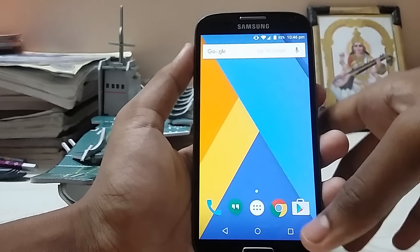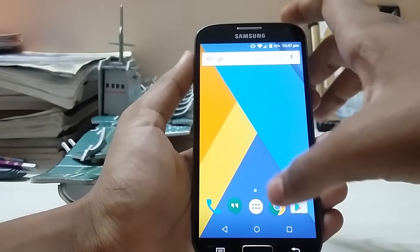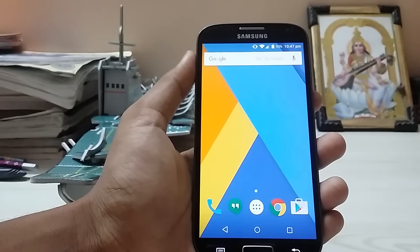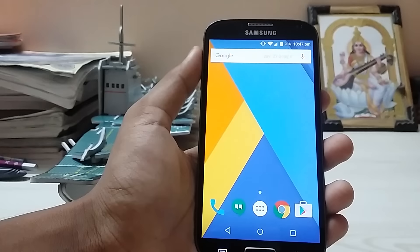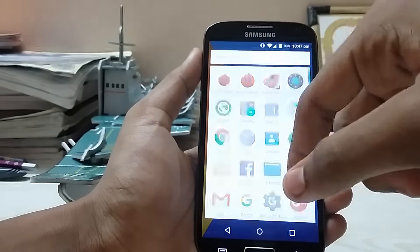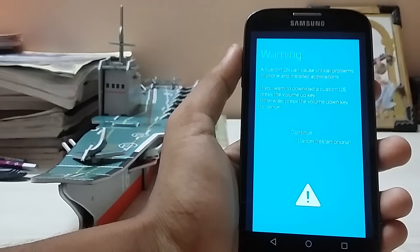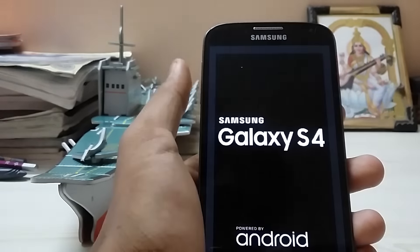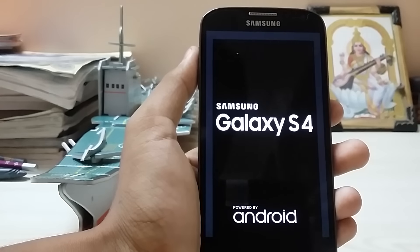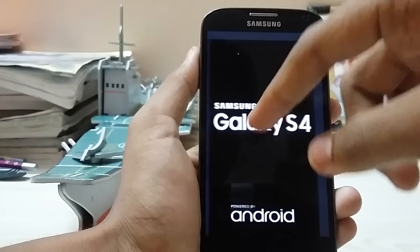I made some modifications with the param.bin to make it look like a Galaxy S6, which you'll see later. It's a cool mod — if you're familiar with download mode and the main splash screen of the Galaxy S4, I replaced it with the S6 one. As you can see in the screenshots, I've replaced it with the new S6 splash screen. Please like this video and leave a comment if you want this or if it looks cooler than before.